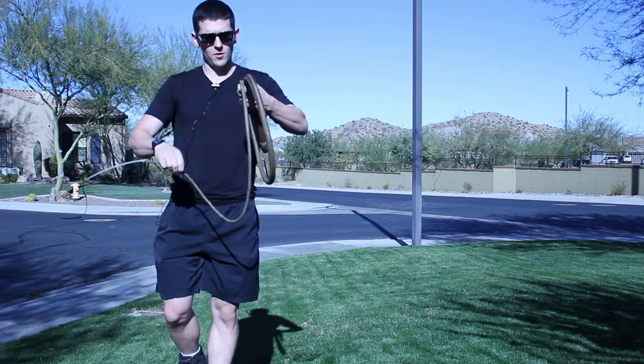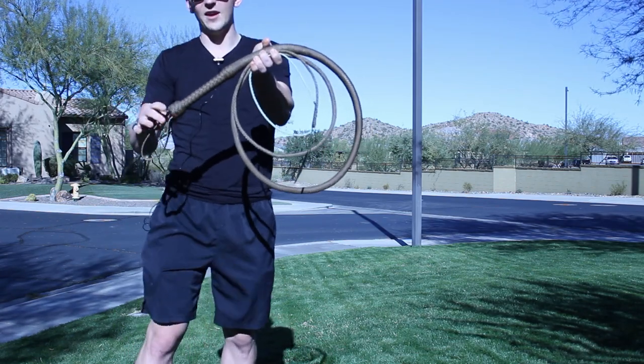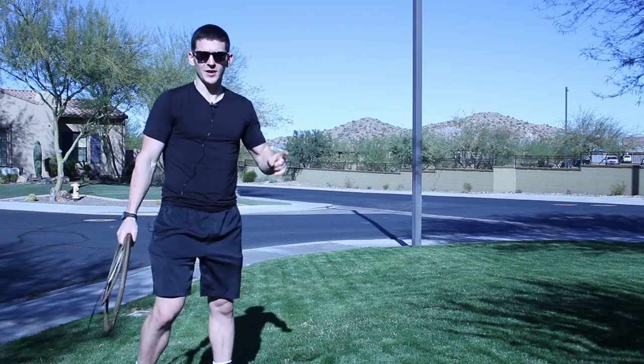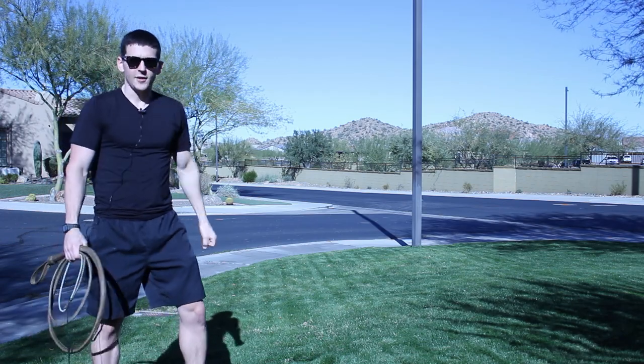Well there you guys go — the Indiana Jones bull whip. It is the David Morgan design. Thank you guys so much for watching this video. If you enjoyed it be sure to hit that subscribe button, and as always I'll see you guys in the next video.